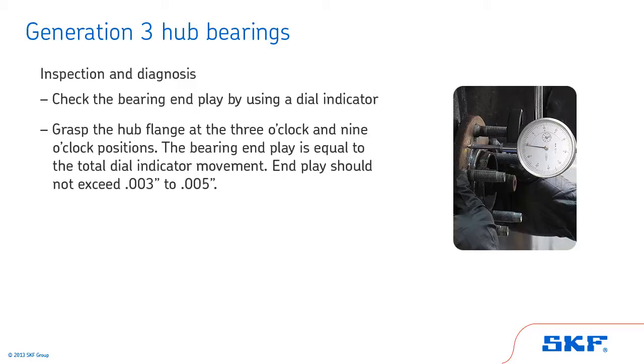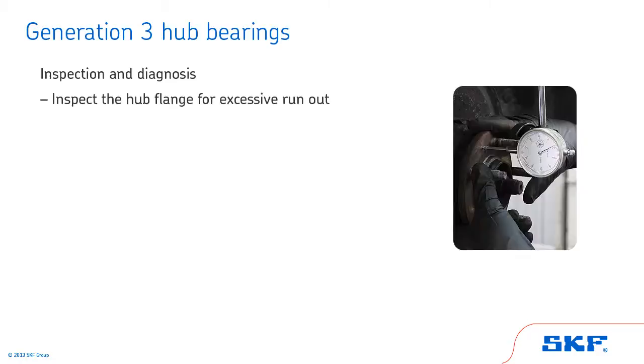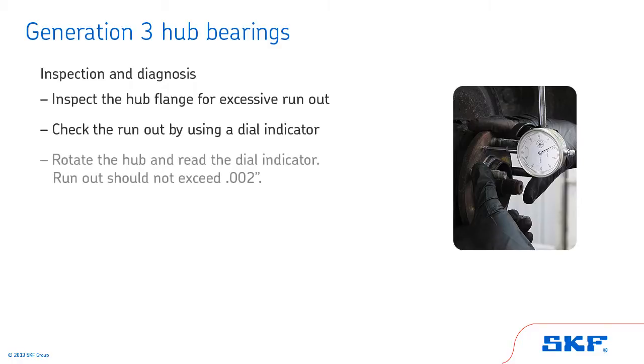End play should not exceed 3 thousandths to 5 thousandths of an inch. Also, inspect the hub flange for excessive runout. Excessive runout or a bent wheel flange can lead to brake rotor or other component problems in the suspension system. Check the runout by using a dial indicator. Mount the dial indicator base in a non-movable location such as the frame. With the dial indicator plunger or pointer against the hub flange face, set the indicator gauge at zero. Rotate the hub and read the dial indicator. Runout should not exceed 2 thousandths of an inch.